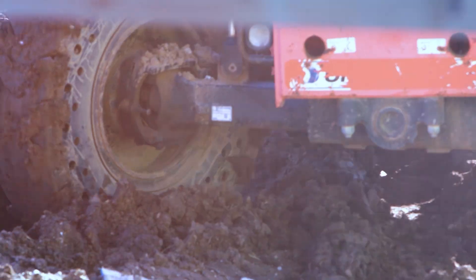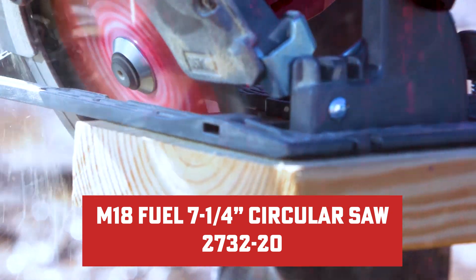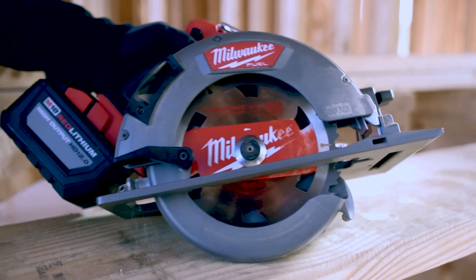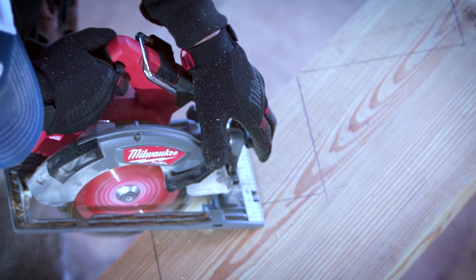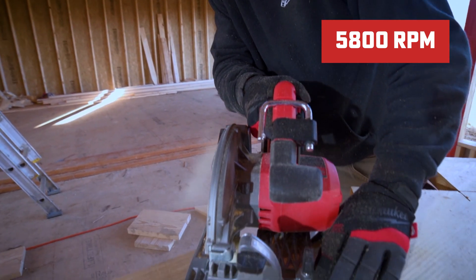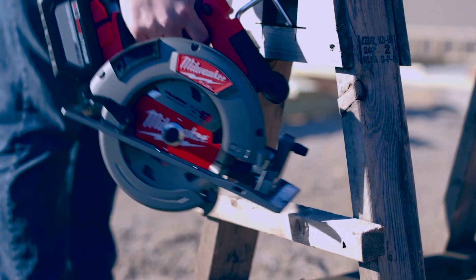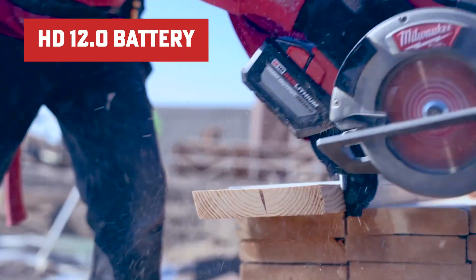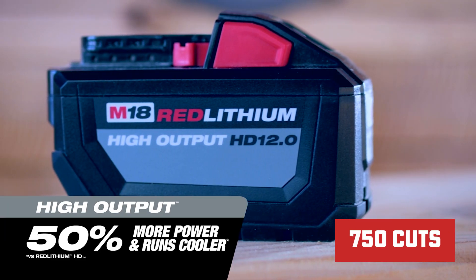Now let's look at the previous version, the M18 Fuel 7.25-inch circular saw, model 2732-20. This trusty sidekick did an absolute great job — it was the first cordless circular saw of its kind to really pack the punch of a 15-amp corded saw, and in some cases even outpaced corded counterparts. Its PowerState brushless motor hits a solid 5,800 RPM, delivering higher speeds under load. Just like its successor, it features RedLink Plus technology for peak performance and protection, and paired with the M18 Red Lithium High Output HD 12.0 battery, the 2732-20 also achieves about 750 cuts per charge.